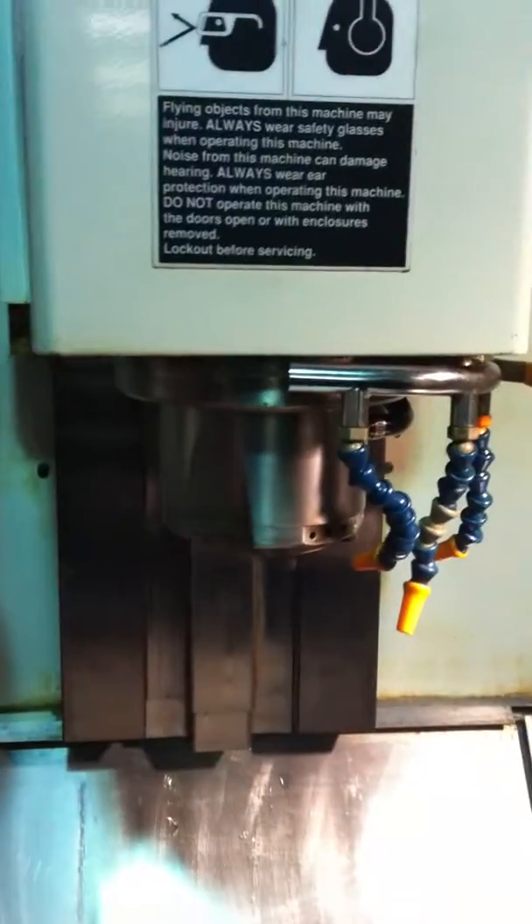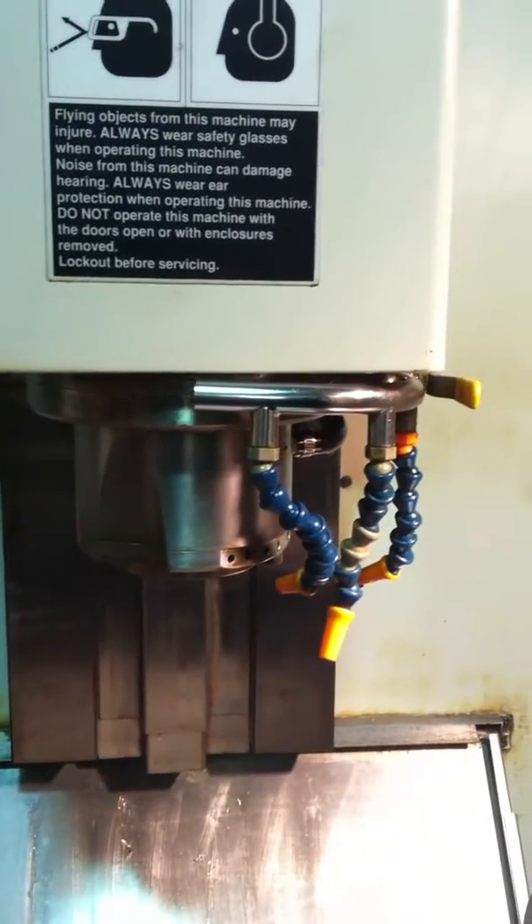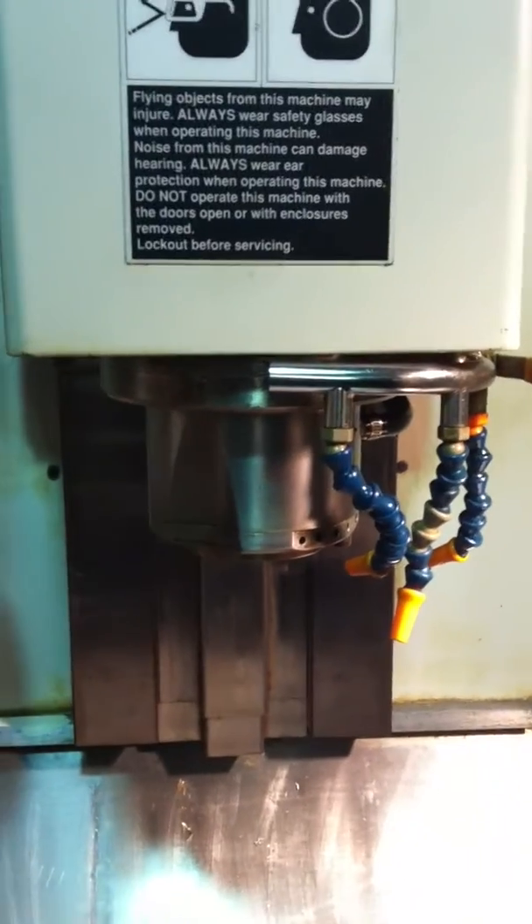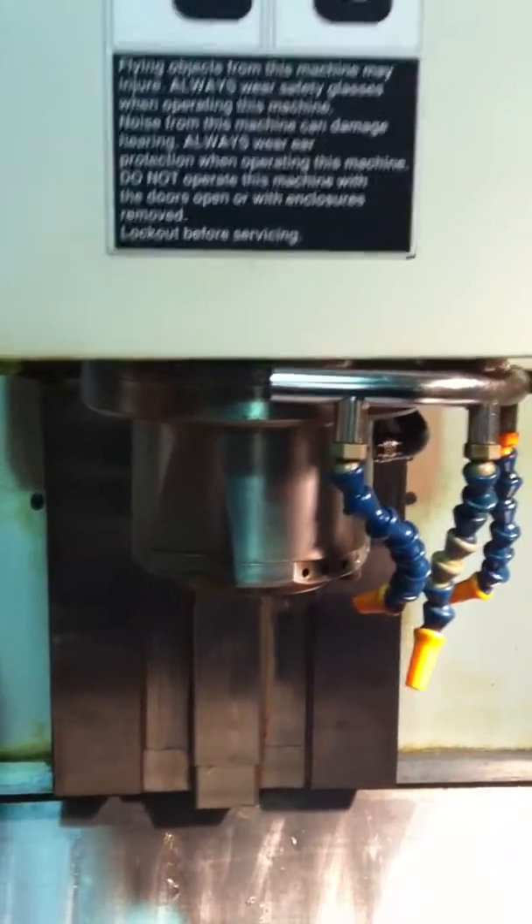Go to 10 and then we know it's 10. Alright, 10,000 RPM. Alright, good job.